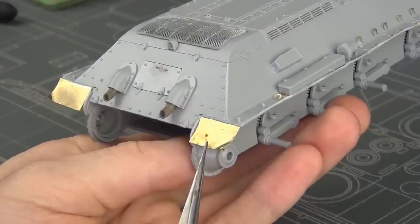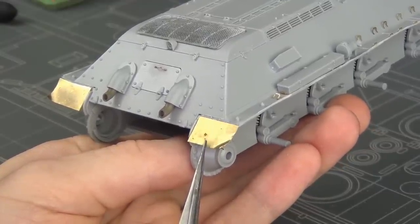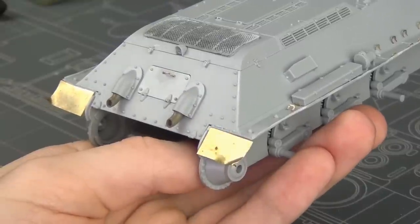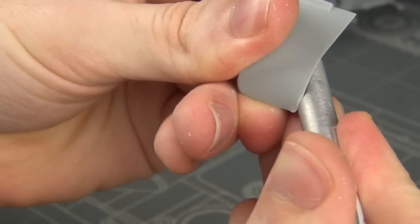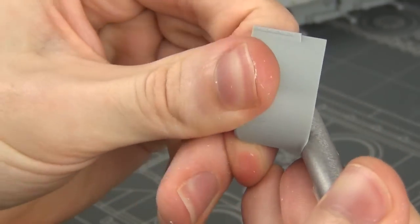I also super glued on the photo etch parts — again included in the kit — for the rear fenders, and on the hull front I thinned down and also bent up the fenders, much like we talked about earlier in the video.